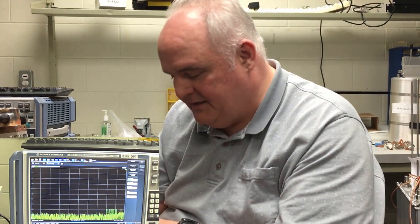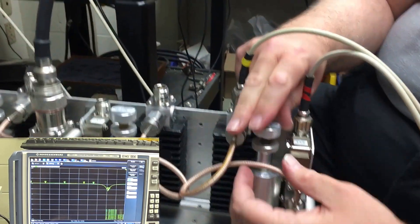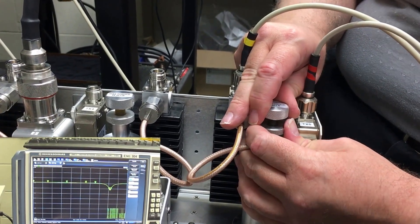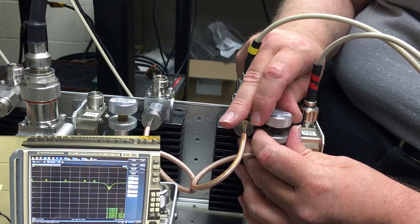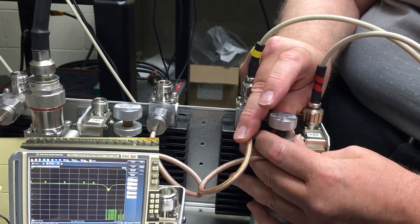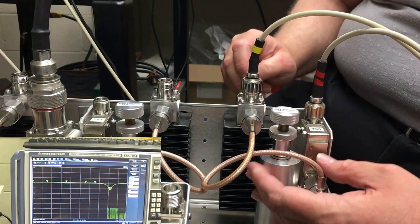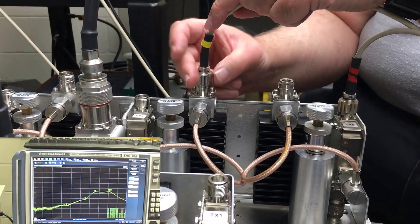We look at marker ten and we see it's slightly off, so we do a fine adjustment. Then we go in and lock down the lock ring. When you're locking, the frequency may shift a little bit, so it may require loosening and tightening and a little bit of playing around — but that's typical for any sort of tuning operation. We can verify the lock ring is tight by wiggling the tuning rod and seeing no change on the analyzer screen.